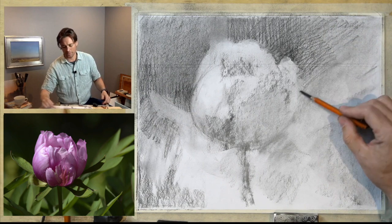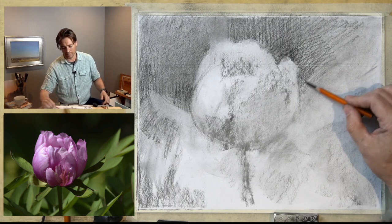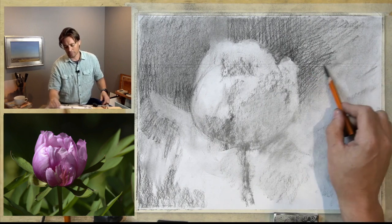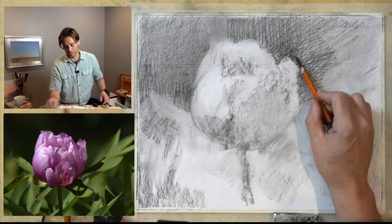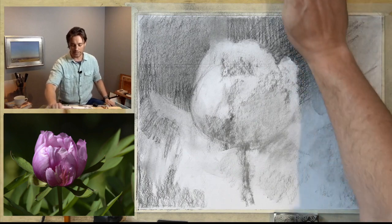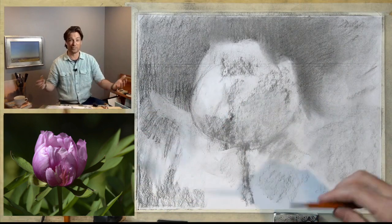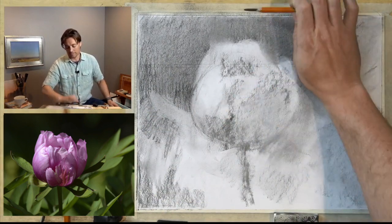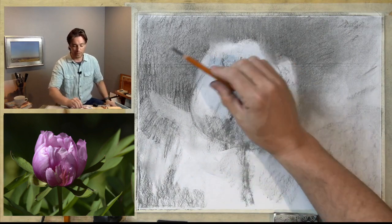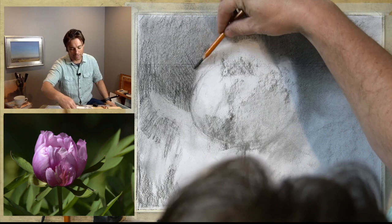What I'm going for here is I want this to feel more realistic. It's not going to be highly detailed — there's a difference between detail and realism. Some highly detailed drawings can be very realistic, but you could also have highly detailed drawings that don't capture the light, that don't hold together in terms of their form. By the same token, you can make something that's very loose and gestural but also feels realistic — it captures something about the essence of the reality of the object.